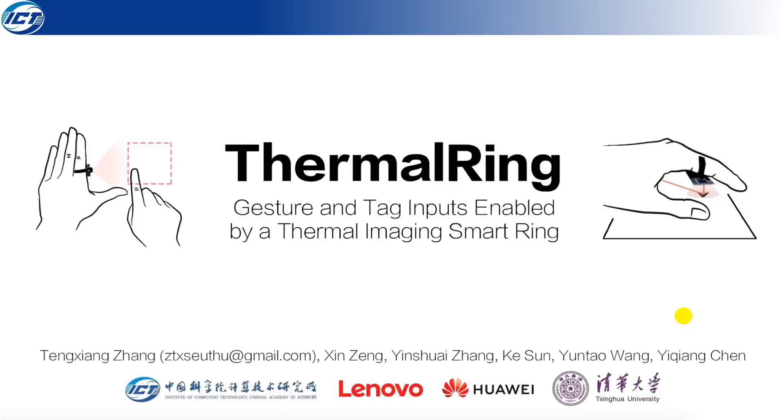Hi everyone, my name is Tengxiang Zhang from the Institute of Computing Technology, Chinese Academy of Sciences. Here I'm going to present ThermalRing, a gesture and tap impulse enabled by the thermal imaging smart ring. This is a collaboration between the Chinese Academy of Sciences, Lenovo, Huawei, and Tsinghua University.